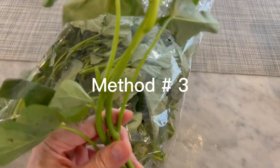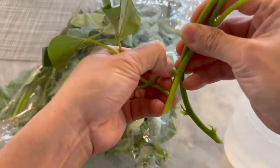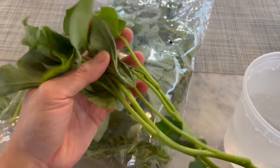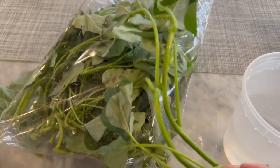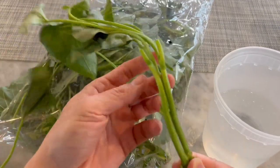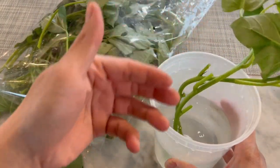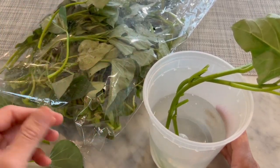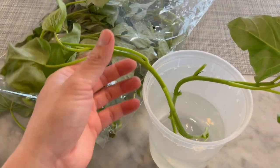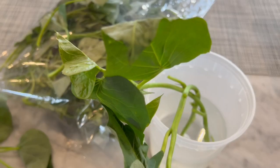Another method to get sweet potato slips is buying them directly from the grocery market. At my Asian grocery store they sell these sweet potato slips or yam greens that you can sauté or boil — they taste like spinach. What you can do is pinch off the leaves, put the stem in a cup of water, and the root will eventually form and propagate. Or you can directly sow it into the ground, making sure to keep it hydrated and moist so it doesn't dry out.